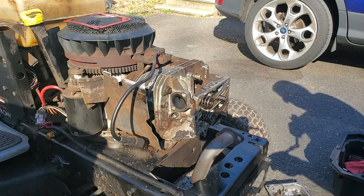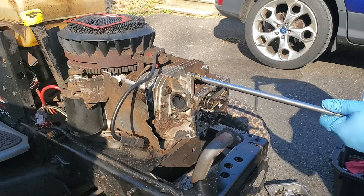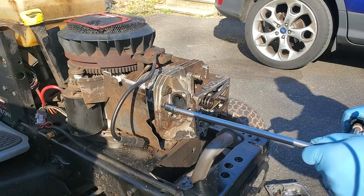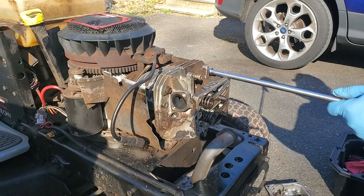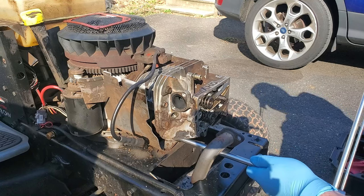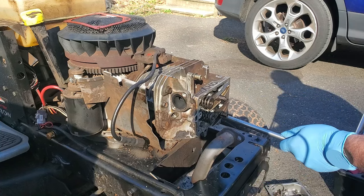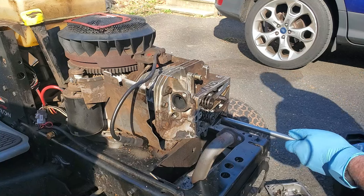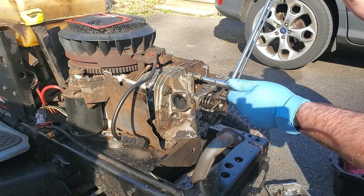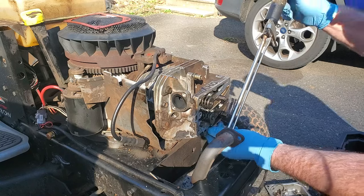I looked up the torque spec for this engine and it ends up at 220 inch-pounds. This is an inch-pound torque wrench, and it's recommended that you go to 160 first. We'll get these a little tight here. I'll get a shorter extension so that the torque wrench is actually in the shot. That's about 150 there - this is inch-pound so it's not real tight.